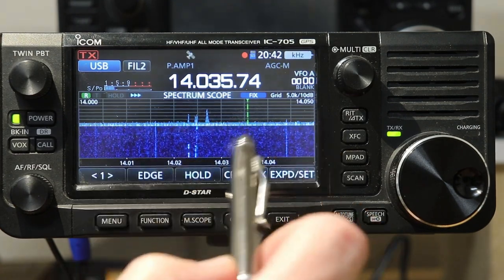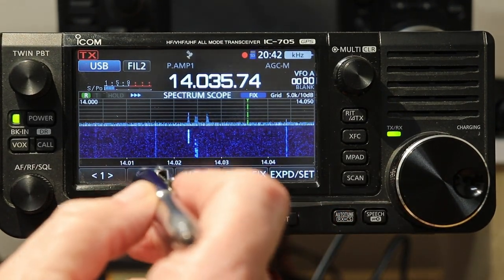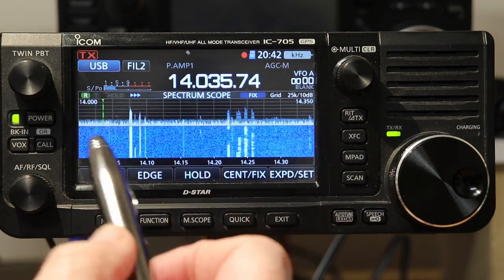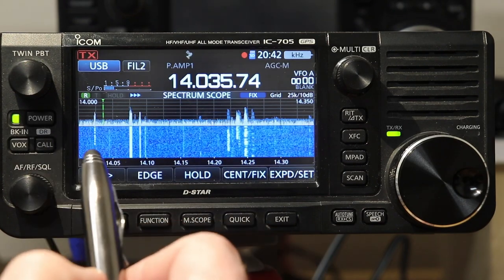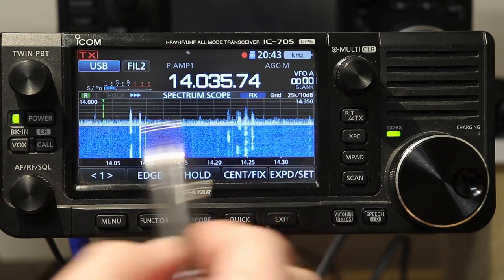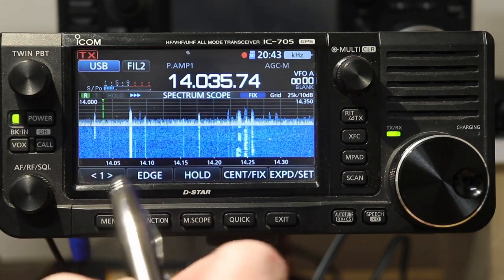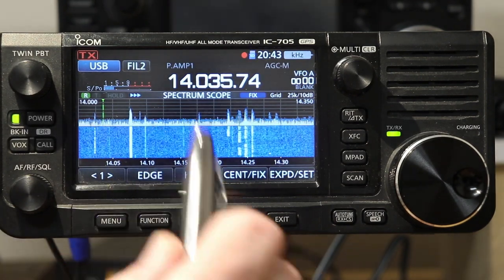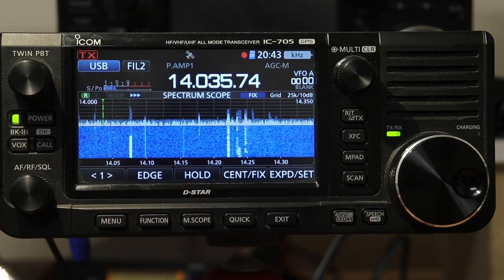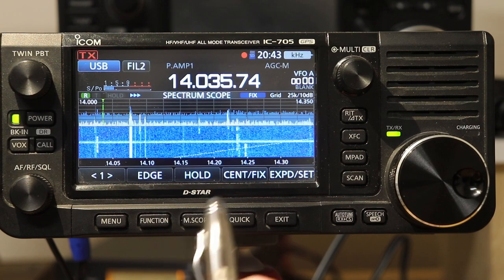There's also another feature in fixed mode called scroll, and we'll talk about that in a little bit. If we touch edge one more time, that should take us back to zero to 350 — the full band. The default edges are set up for each band to be the entire band, then the data portion, the voice portion, and then just the CW portion. That's pretty much how they're set up for all the bands by default.